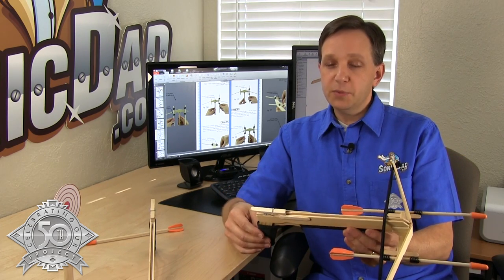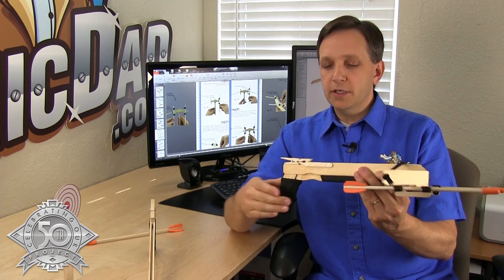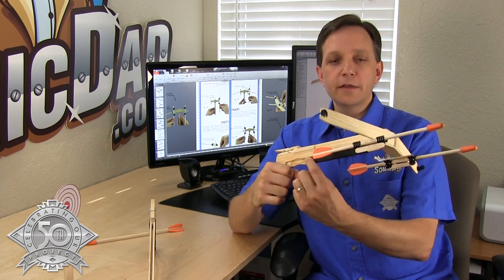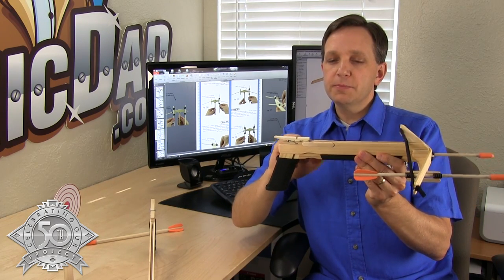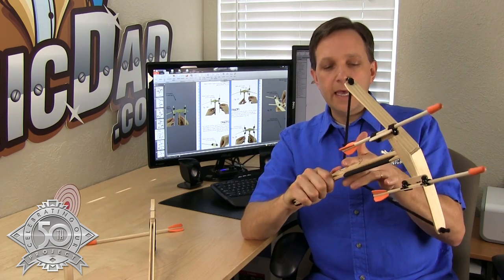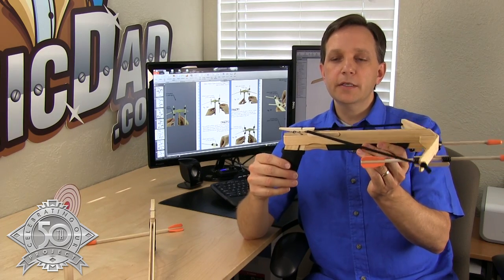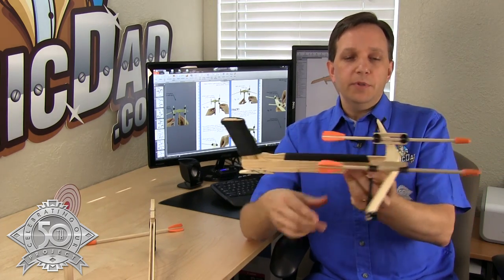I just want to point out a couple of features. Of course, the shoelace on the grip makes it nice and pretty comfortable. We've got a foam pad on the forend grip. There's a modification made to the clothespin in this project — there's a square corner at the top on the top jaw. The reason for that is it securely clamps the string so that you don't have an accidental misfire.